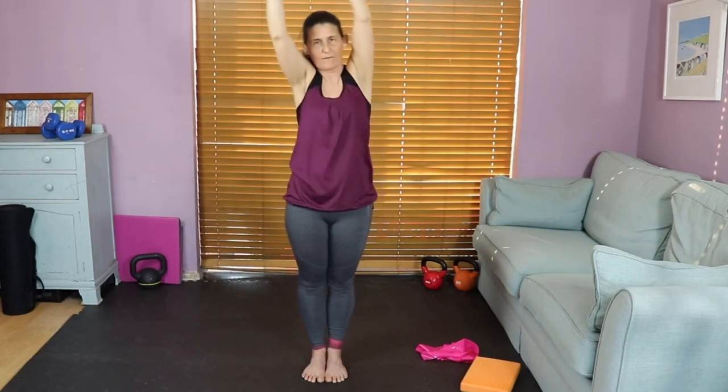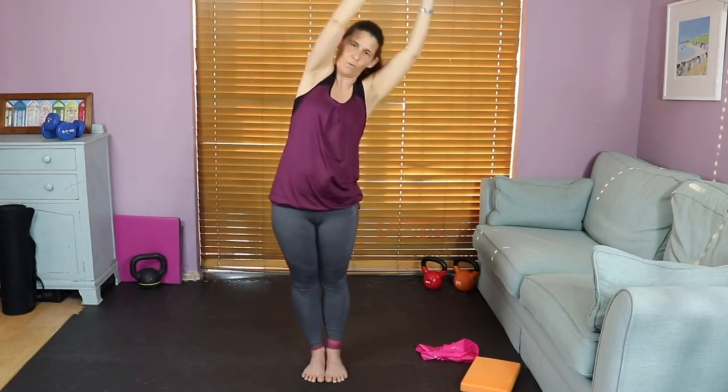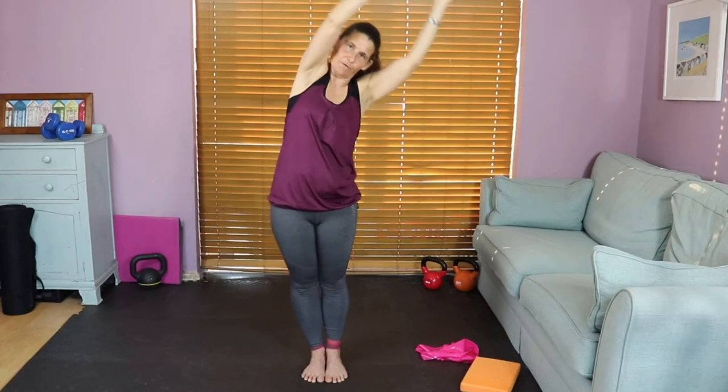Bring the feet closer together. Arms up high, move over to the right and back to center. This time really think about traveling quite a big distance with your hip in the opposite direction — you should start to feel the obliques working in a different position. Note: if you have high blood pressure, don't have your hands over your head; just go to the side. Right, one more time, left, and release.